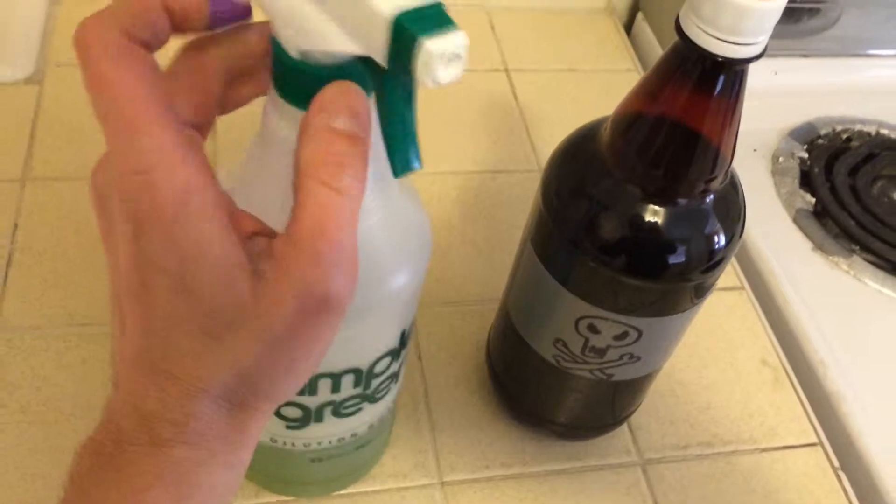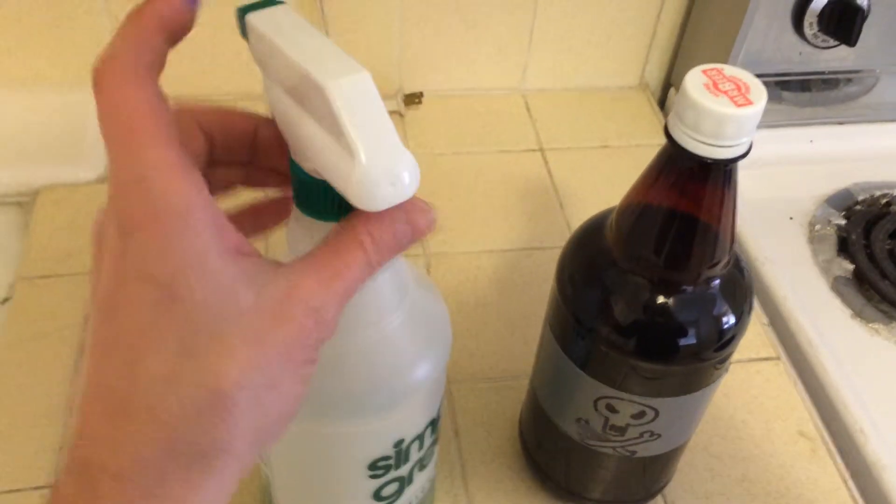Obviously we know that with beer it's not just about taste, it's also about aroma. So we take a whiff of this. You can definitely tell that there's some pine in there — they probably used some very aromatic hops making the Simple Green. And there's a twinge of alcohol. I think this will fuck me up if I drink it.